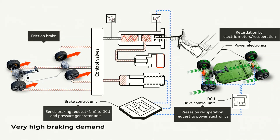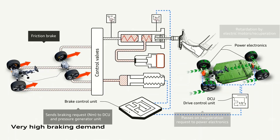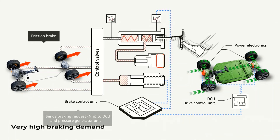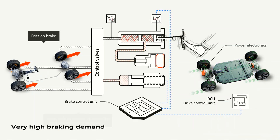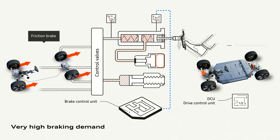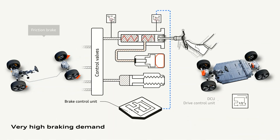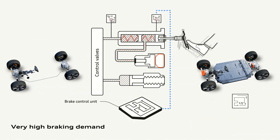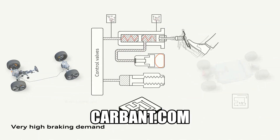At the back of the master cylinder there is a pipe which connects the master cylinder directly to the control valves, which allow fluid to get to the friction brakes. So in the event that the system fails in any way, the driver is actually able to push fluid with the plunger into the control valves.